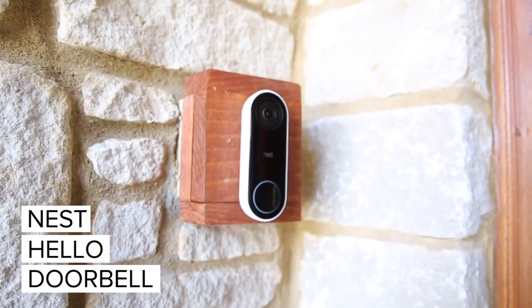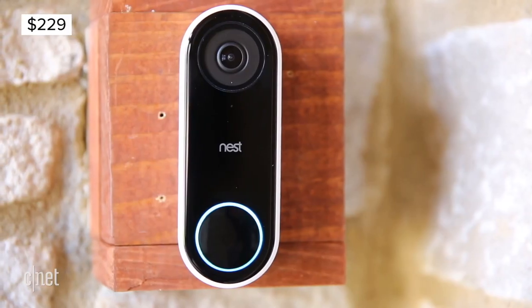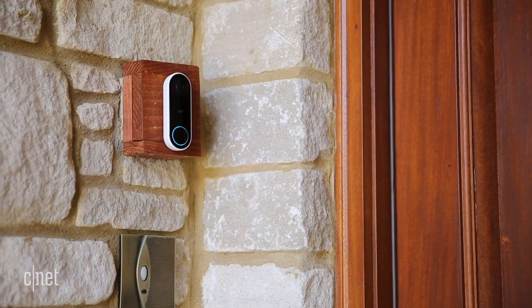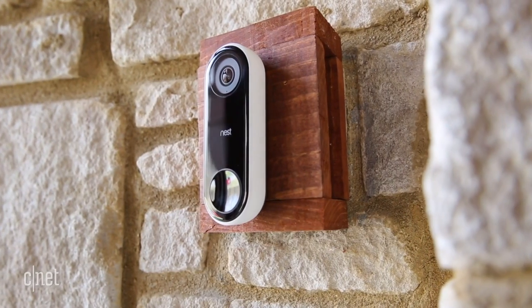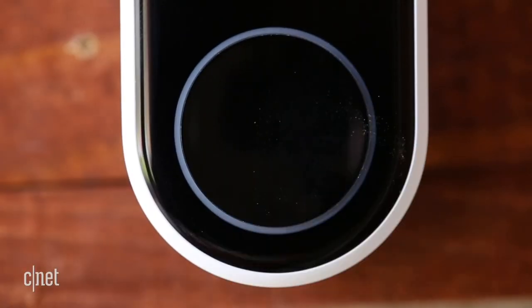So this is really kind of a cool doorbell. Unlike some other doorbells that are battery powered, this one requires power, so there's a little more installation involved than, say, if you have one of these Nest indoor cams. This one actually requires a powered connection on the side of the door, so you either have to have a digital or a mechanical doorbell already installed.